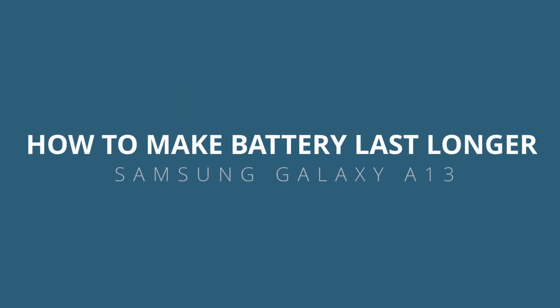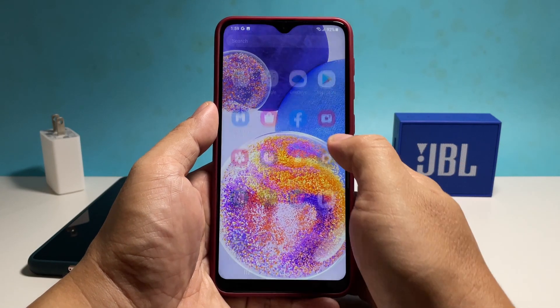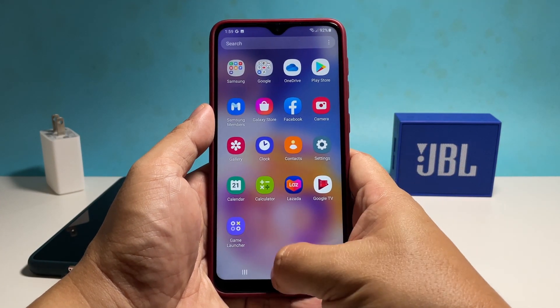In this video we will show you how to enable and set up the power saving feature on the Samsung Galaxy A13 to conserve more battery if you need to.